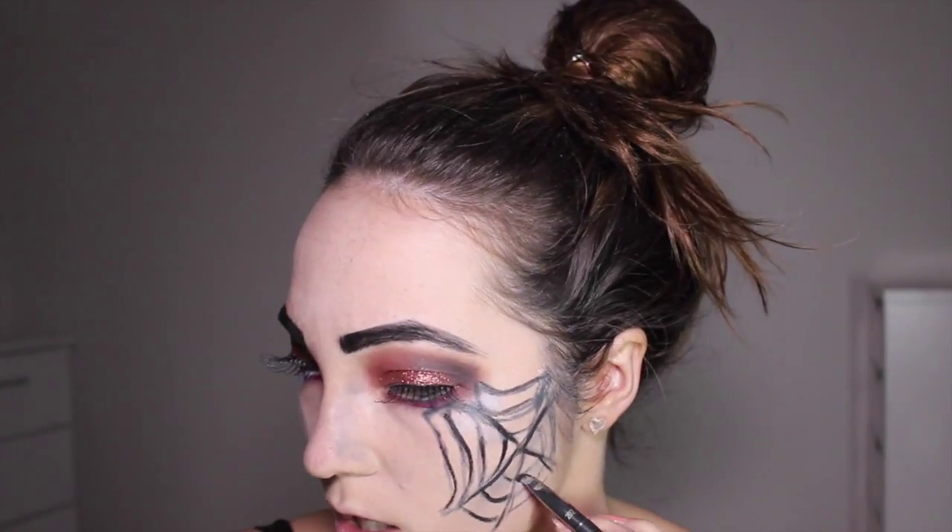Going over most of the cobweb lines with the gel liner to make them stand out more. Then going in with a red lip liner — I think this is Red Brick by MAC, but any red lip liner will do. Popping this just in the middle of the lip and on top, because we'll use a darker colour on the outer areas. Then applying Atomic Red lipstick by Makeup Revolution — a really bright cherry red — only in the middle of the lip. Then applying a black lipstick on the outer corners to create an ombre lip effect, blending the two colours together with a lip brush so there's no harsh line.